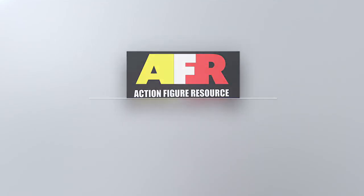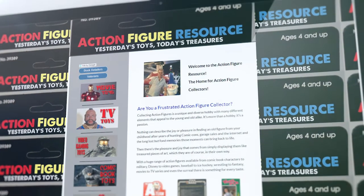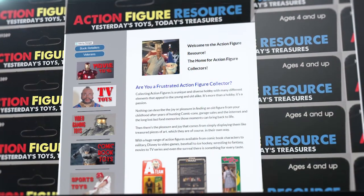And that's it for today guys. For more guides, videos, and action figure content from movie and TV toys, video game toys, and sports toys, visit actionfigureresource.com.